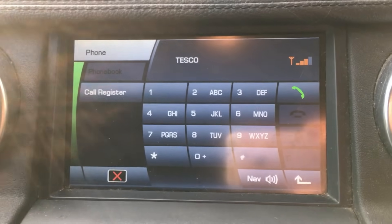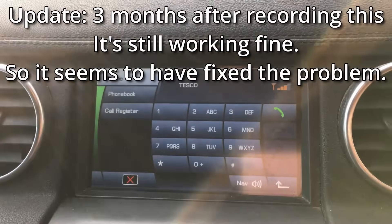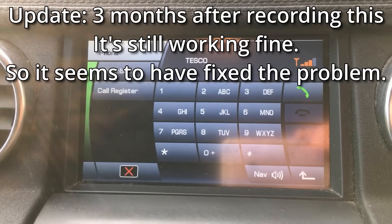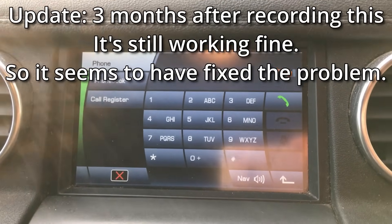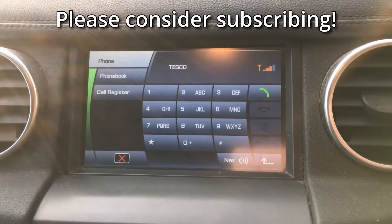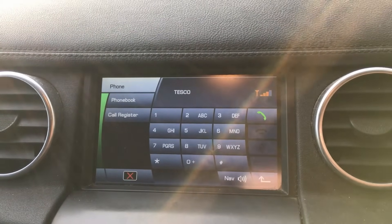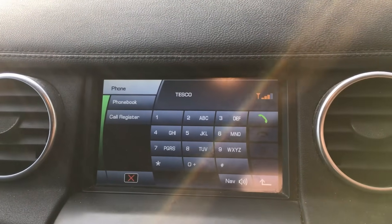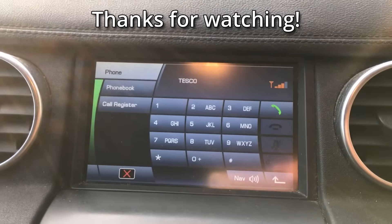All right, let's start it up. There we go — straight on, no problems. The battery is no longer going flat and the Bluetooth is working, so I'd say this is now fixed. If you enjoyed this video please give it a thumbs up, subscribe for more, and leave any comments or questions below. Thanks for watching!